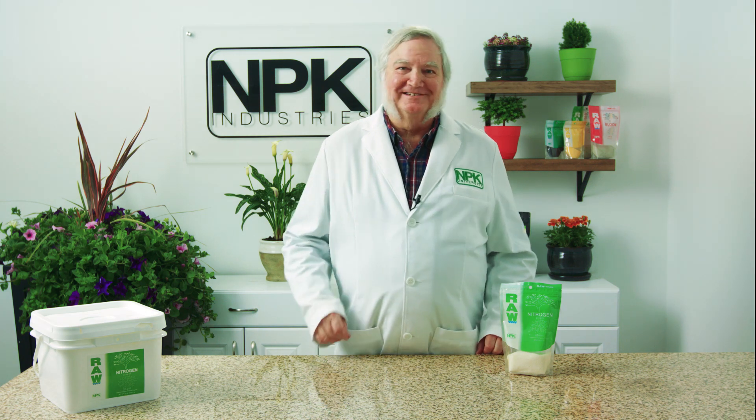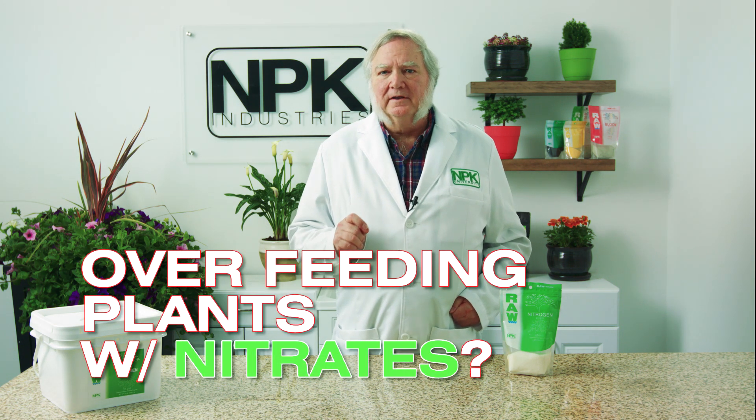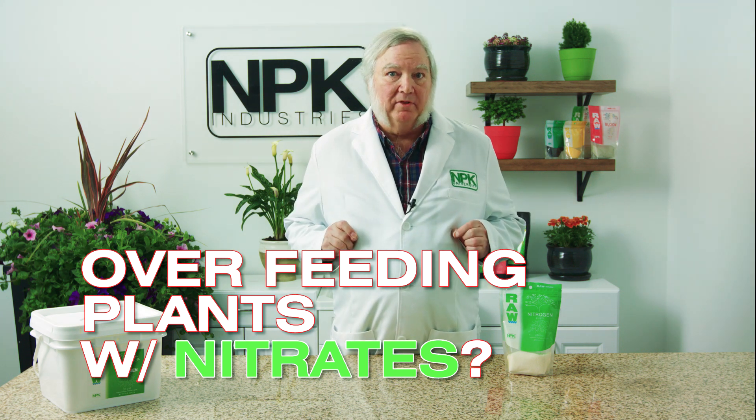I'm Harley Smith with 60 Seconds Products and Tips, and today's segment is called: are we over-feeding our plants with nitrates?